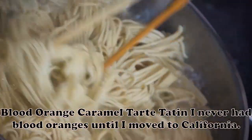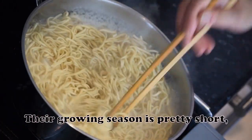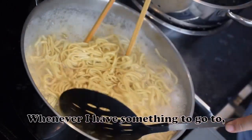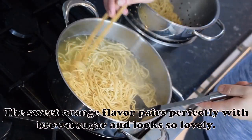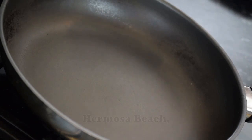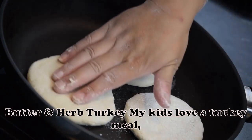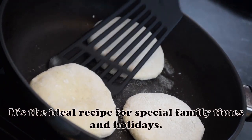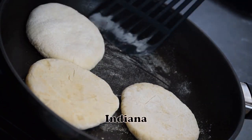Blood Orange Caramel Tart Tatin: I never had blood oranges until I moved to California. The growing season is pretty short, so I use them in everything I possibly can. Whenever I have something to go to, my friends demand that I bring this dessert — the sweet orange flavor pairs perfectly with brown sugar and looks so lovely. — Pamela Butkovski, Hermosa Beach, California. Butter and Herb Turkey: My kids love a turkey meal, and this one falls off the bone. It's the ideal recipe for special family times and holidays. — Rochelle Popovich, South Bend, Indiana.